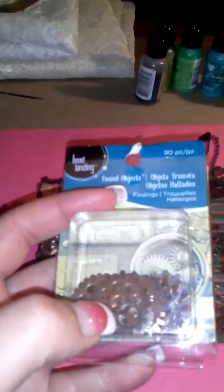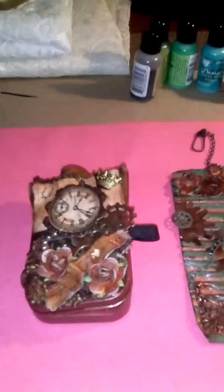That says 'Time Flies,' and I just used those little gears. These are the cheapest ones I can find, and I'm sure everybody knows about them — they're at Michael's in the jewelry section. You get 90 pieces for $3.99. You can alcohol ink them and do tons of different things with them. They also have keys and locks and tons of other stuff too.